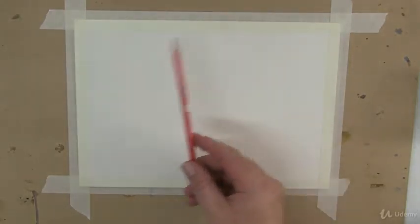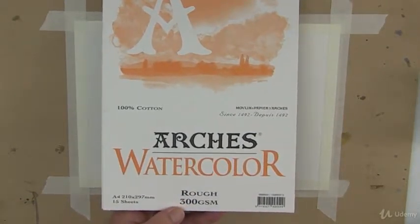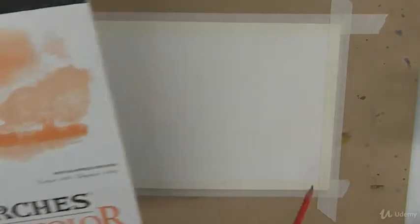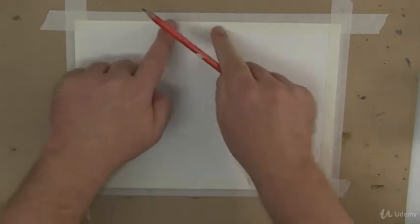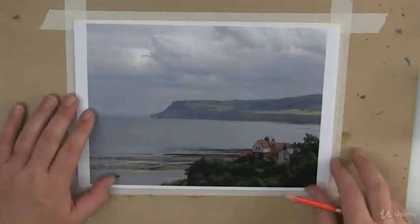So I've got a sheet of A4 watercolour paper. This is from a pad, which is the Arches watercolour. It's A4 300 GSM rough — that's the important part. I paint with the rough surface and I've got it taped down to give us a nice border around the edge. This is a good size to work on because I've printed out the actual subject here in A4 as well.